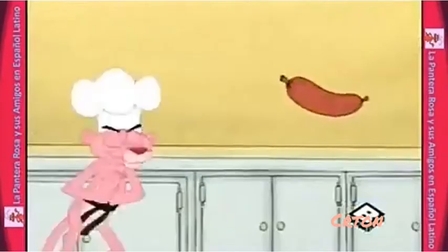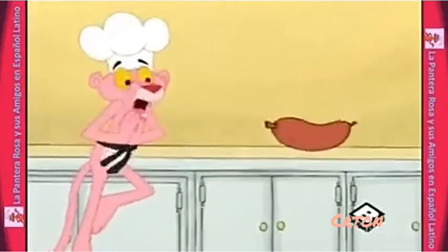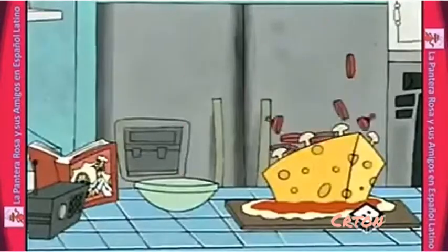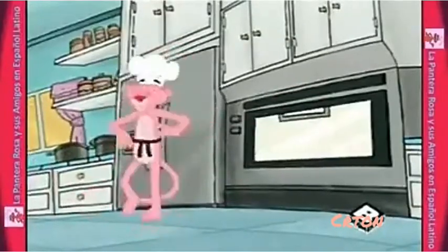Queso, champiñones, salchichas. Ponga la pizza en el horno y apunten el reloj. Y prepárense para disfrutarla.